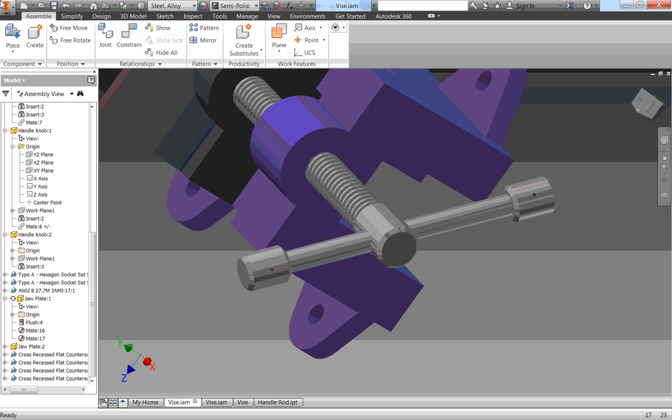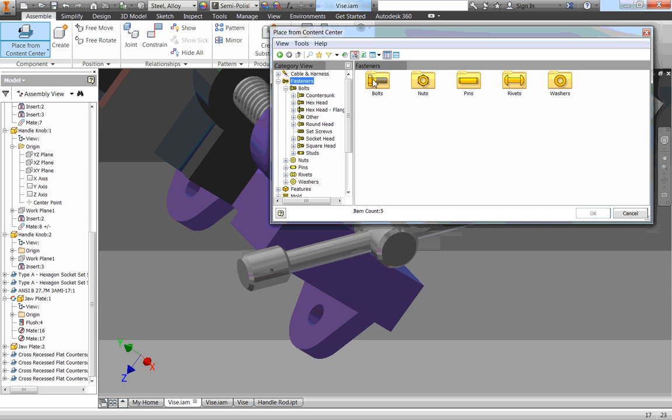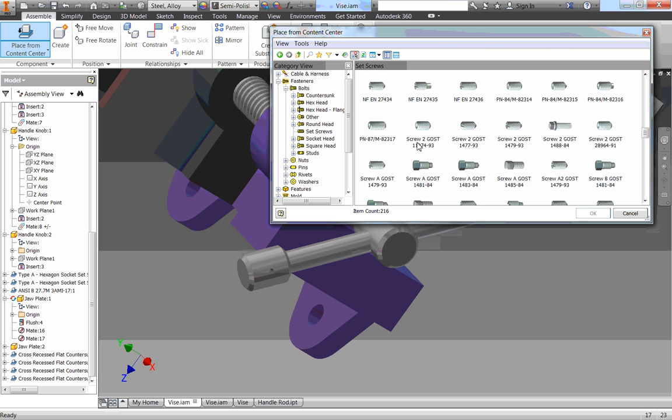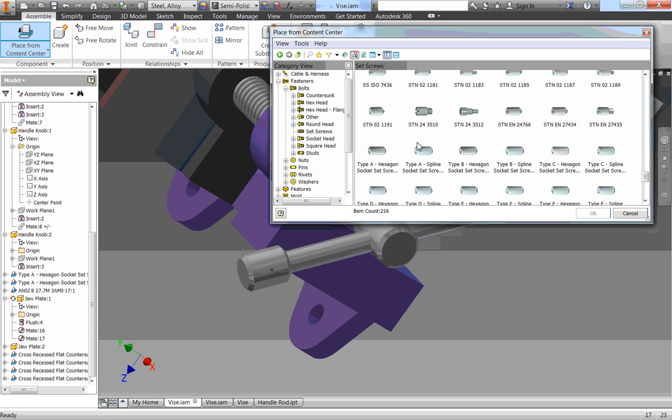Now we need to put set screws in. I'm going to go to my dropdown for Place, then Place from Content Center, and let it load. Remember, set screws are under Bolts — so Fasteners, Bolts, Set Screws. I'm going to use the same type of set screws, so I'll scroll down until I get to a Type A Hexagon Set Screw, Cut Point, Inch. Click OK.